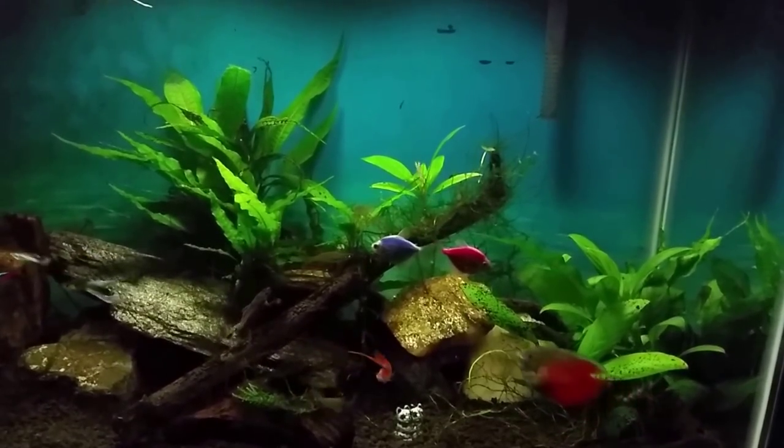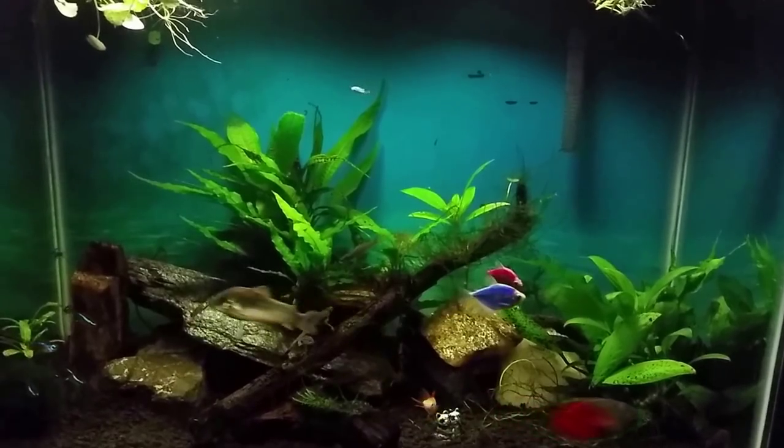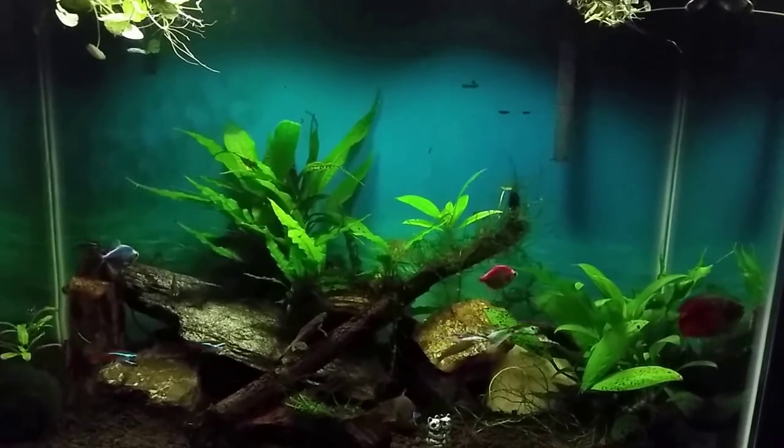So the office tank is actually empty with the exception of that one molly and we're going to have to see how I work that tank out now that I have a fish in it. So that would be something else to look forward to.